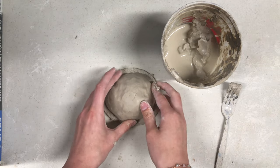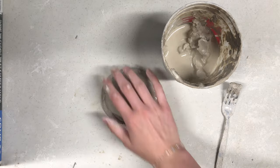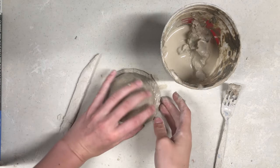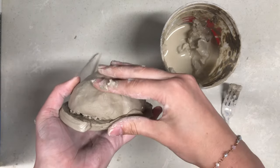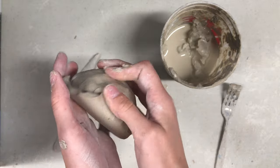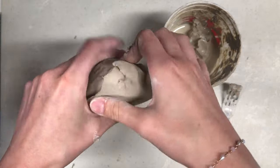Attach the two pieces by pressing them firmly together down on the table. Then, blend the excess slab upwards onto the pinch pot with either your fingers or a wooden blending tool, making the transition between slab and pinch pot seamless.